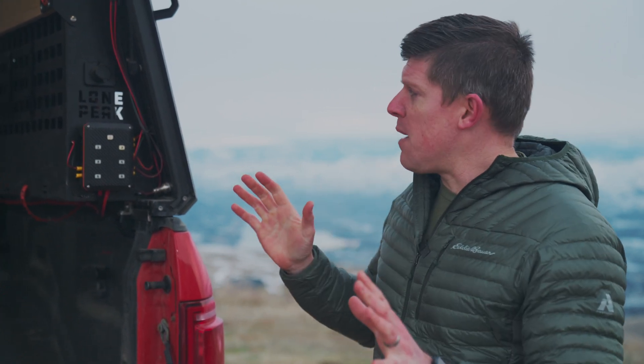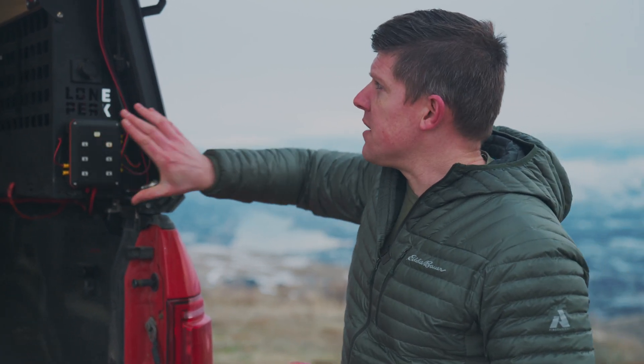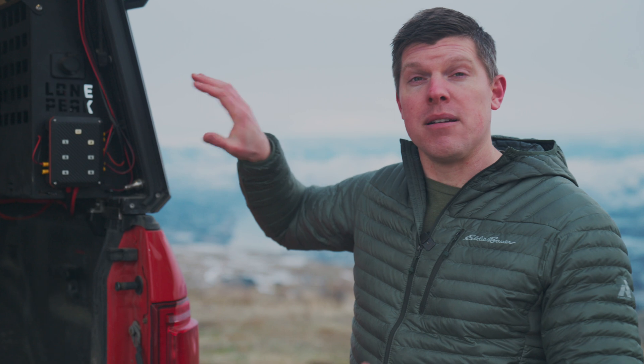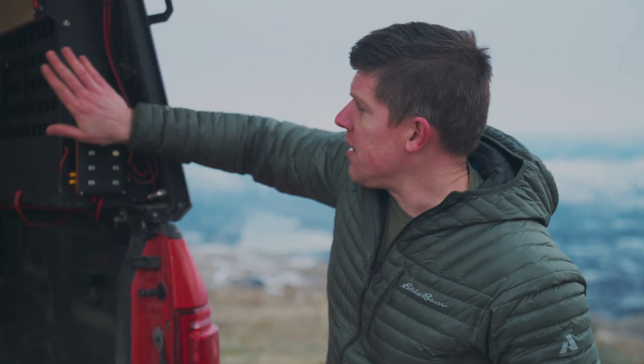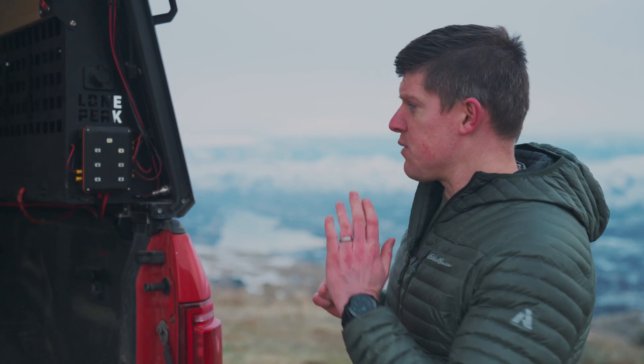That will be Juice Box. It will not be mounted to the side of the gear vault because we don't want you to have to buy a gear vault to mount it. It will actually mount to the side of the A-pillar, and the gear vault will be pushed back a little to give you room. Now let's talk about how we get power to Juice Box — let's roll inside the camper and I'll show you the current setup.